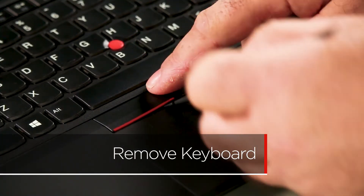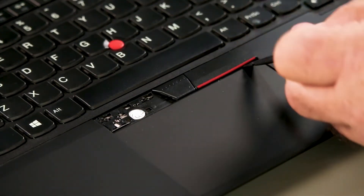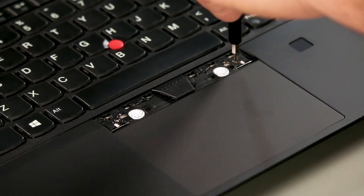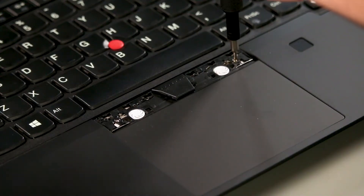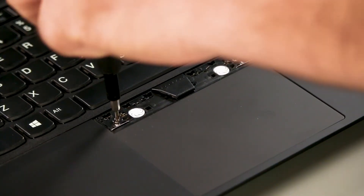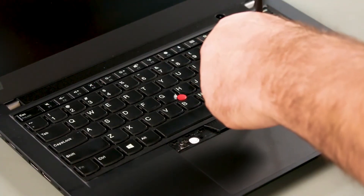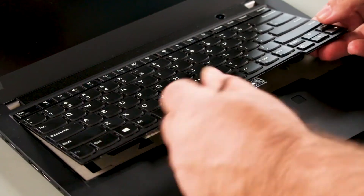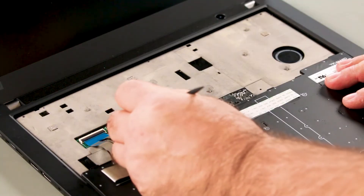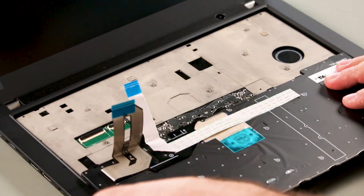Use a pry tool to carefully pry up the trackpad buttons. Loosen the two captive screws. Using a pry tool, slide the keyboard back and lift up the front edge. Remove the keyboard from under the bezel and flip it over. Carefully disconnect the keyboard and trackpoint cables. Remove the keyboard from the system.